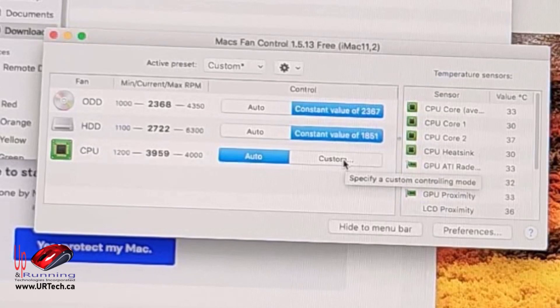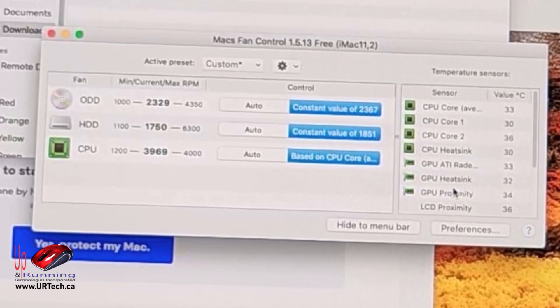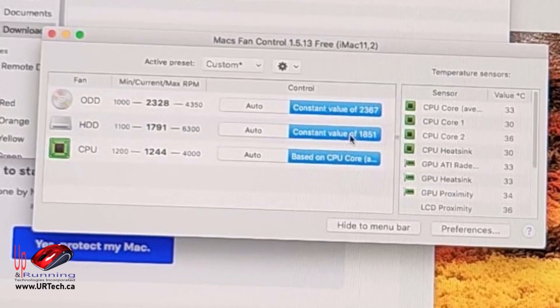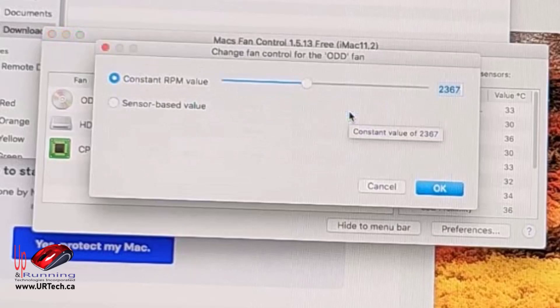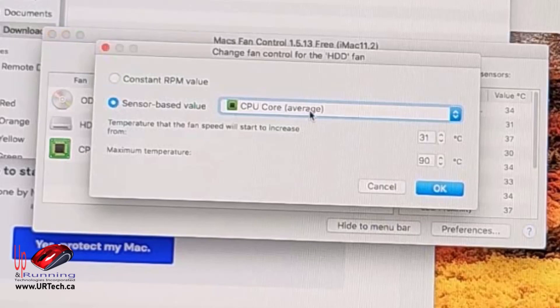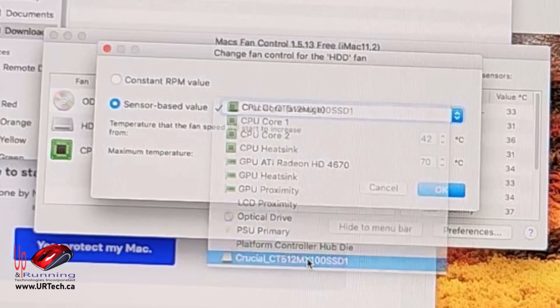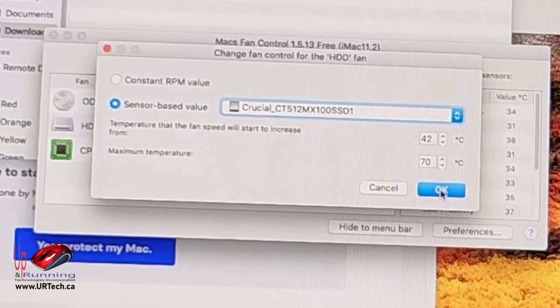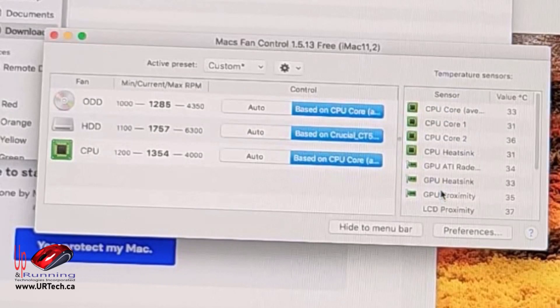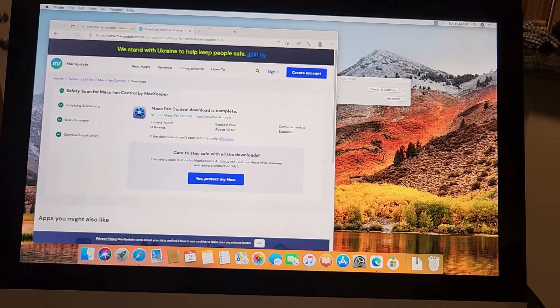Listen to that. In the CPU fan we want to change that to a sensor value — listen to that now. We'll go back and change the ODD to sensor value, click OK. I'll also change the hard drive fan to sensor value. For the hard drive sensor I'll use the Crucial detection — that's the brand of SSD I put in. Look at that — how nice is that? Quiet. Very usable.